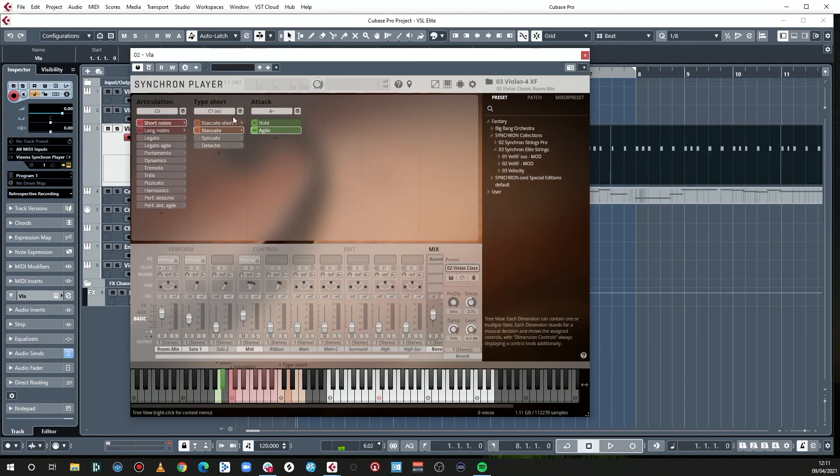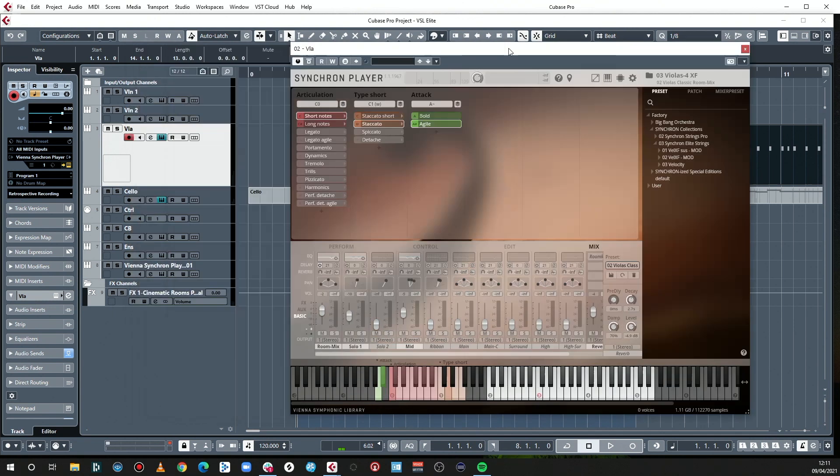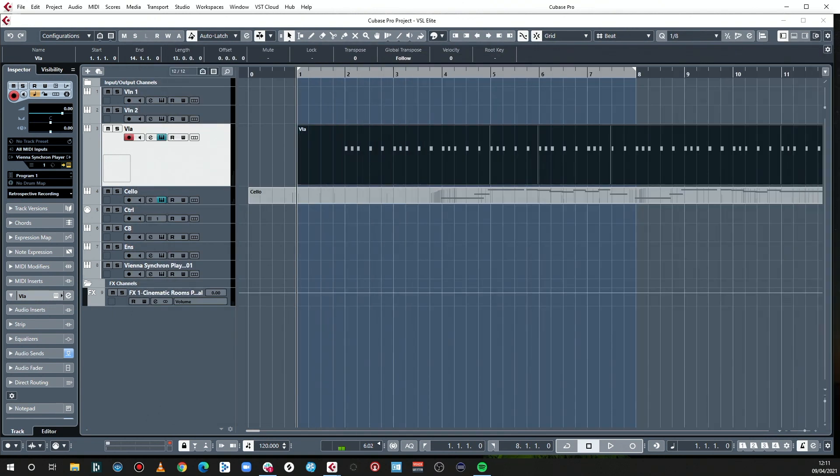The violas sound a bit short at the moment. That's better. You thought you'd never need 488 different articulations, but we've now gone through at least six of them trying to find the best sound. Staccato short was too short, particularly agile. Agile tends to be shorter and tighter; bold tends to be a bit longer staccato. So what we've gone for is staccato agile — things you never thought you'd need, which you now find essential.